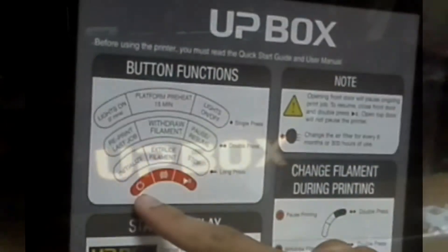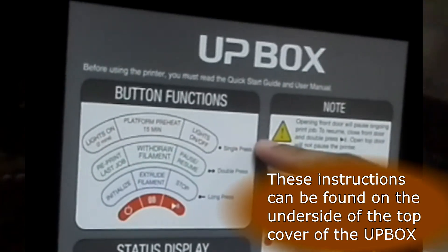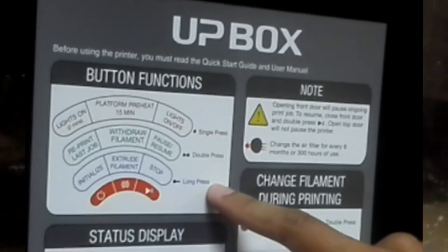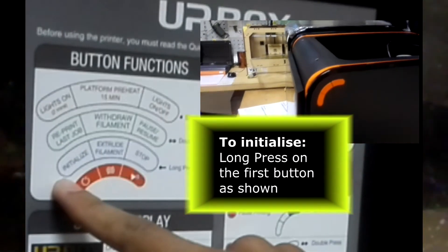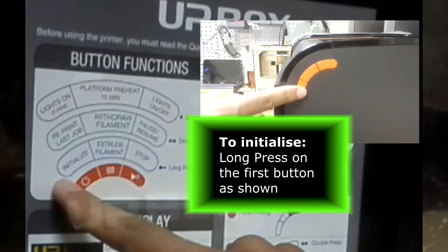Now we have to move on to the button functions. The Artbox itself has 3 buttons, and each button has 3 features: the single press, the double press, and the long press. To initialize the printer and start it off, you will have to do a long press of the first button. You press for a long period of time until you hear a particular sound and then it will start to initialize.